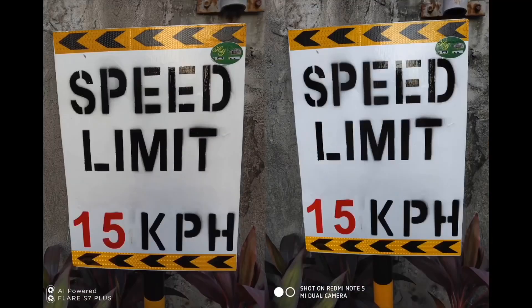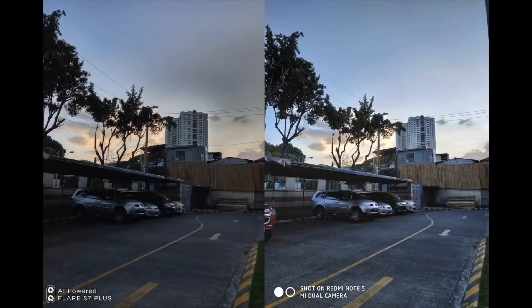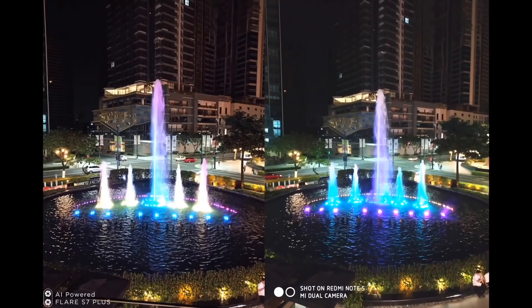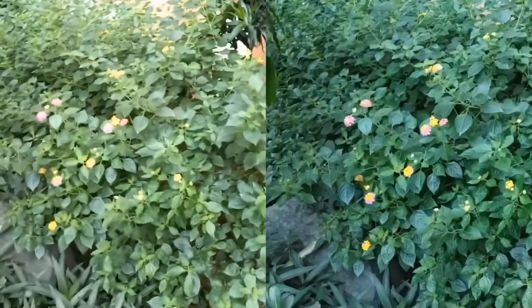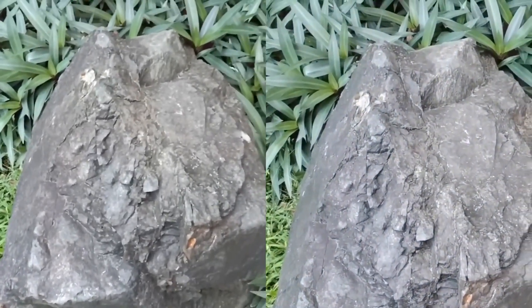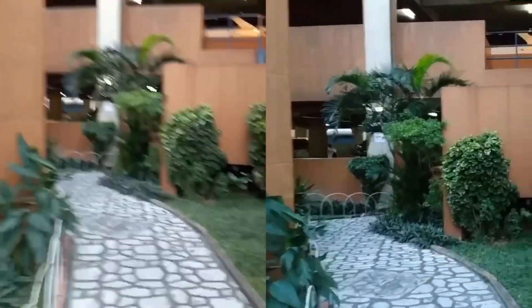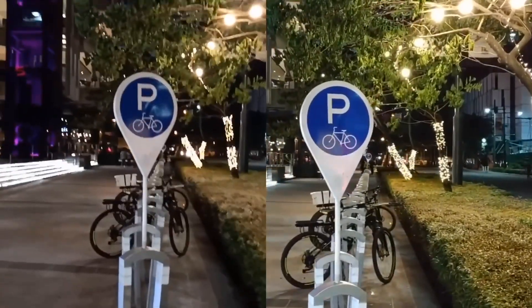I compared the camera to the Redmi Note 5, which is similarly priced. The pictures on the Flare S7 Plus are pretty average — they look soft and uninspired. Dynamic range is also average, not enough to beat the Redmi Note 5. Low light performance is subpar; images look super soft and murky at night. For video, it shoots 1080p at 30fps at the back. The Redmi Note 5 looks much better in terms of image quality, and the Flare S7 Plus appears to lack image stabilization — it's kind of shaky. At night, the Flare S7 Plus handles highlights better with less lens flare, but overall image quality is average.